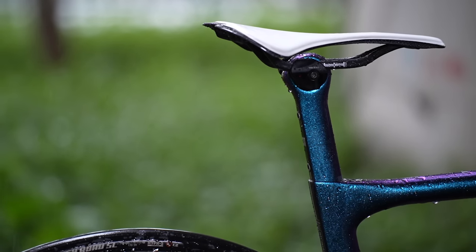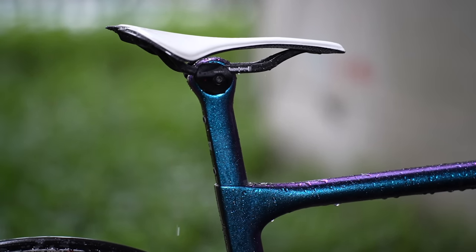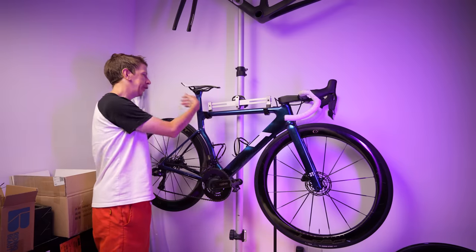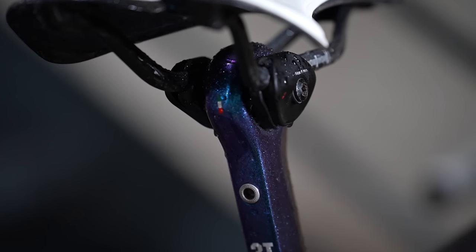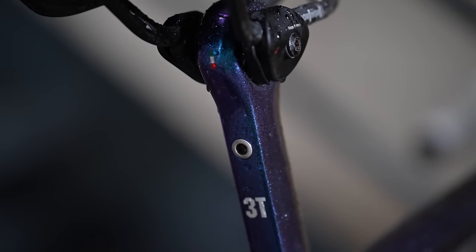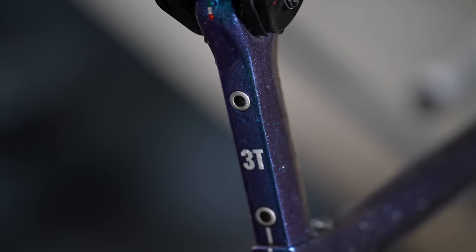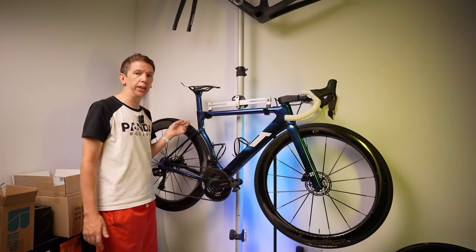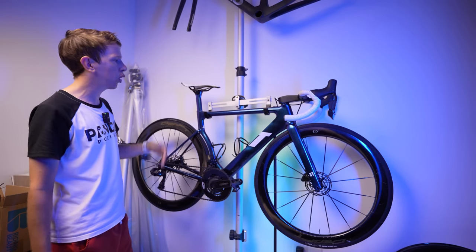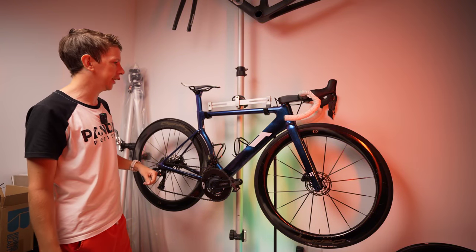Starting at the top: the generic carbon saddle with white padding has been super comfortable, though I'm not very picky about saddles so that was never going to be a problem. The seatpost has been no issue — it's nice and thin, and I think its thinness gives it a bit more compliance. Running 28mm tires also helps; the bike rides more comfortably than I expected.